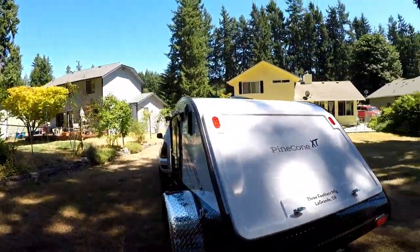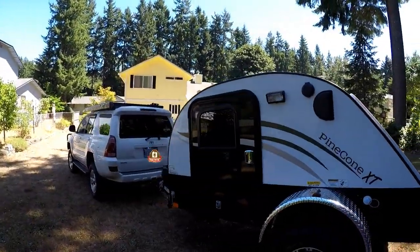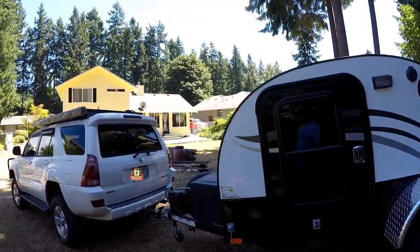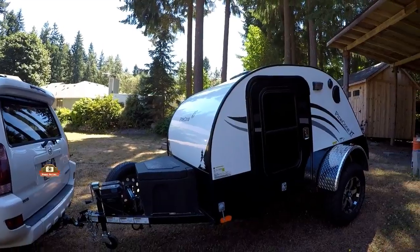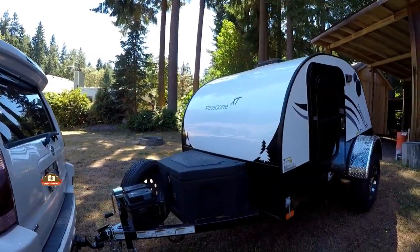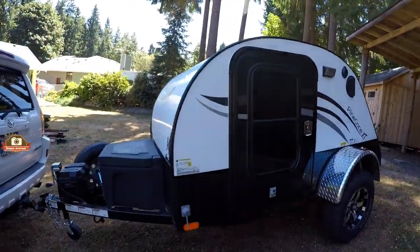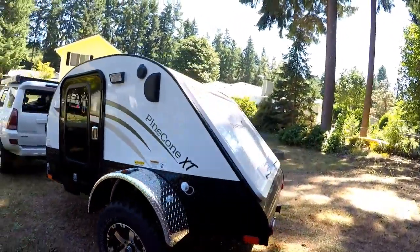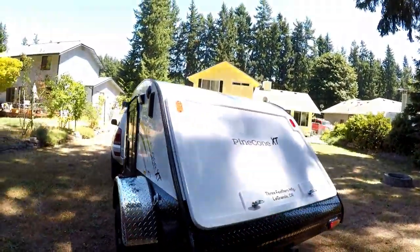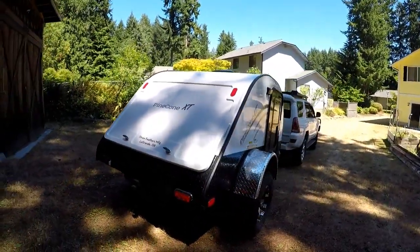We did a lot of different research on a lot of different trailers. Some of you might have seen our trailer video from the Northwest Overland Rally over in Plain, Washington earlier this year. We looked at tons of different trailers trying to figure out what we wanted, what different types and styles were out there, and this is what we found that fit in our budget and we were really happy with.